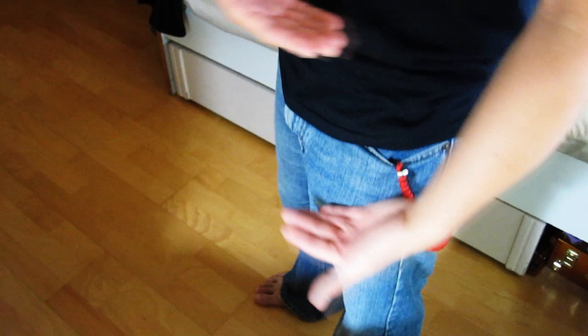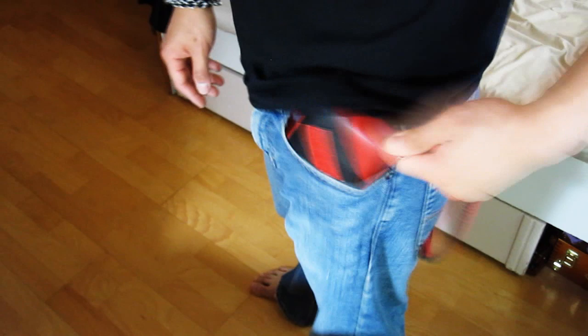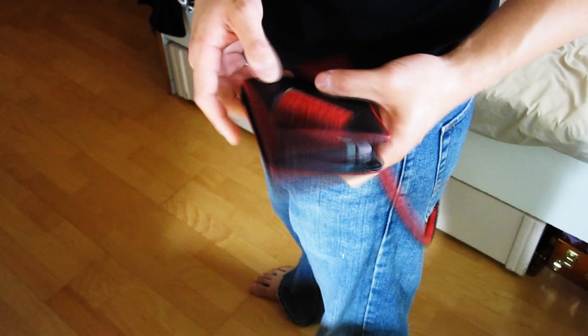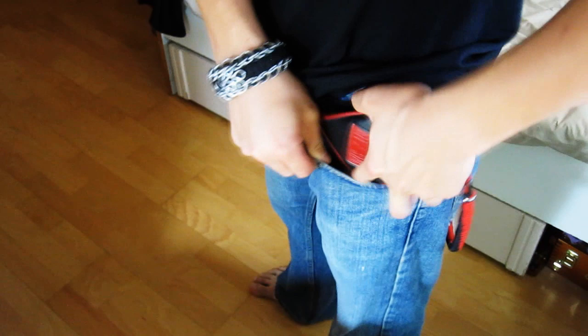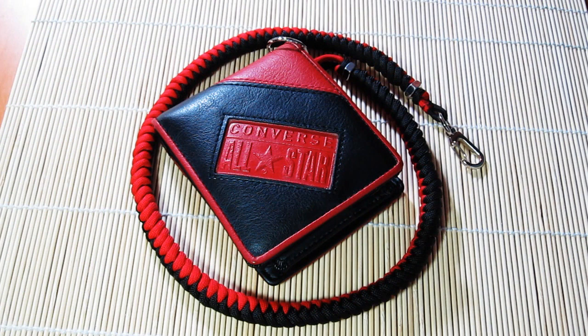And yeah, that's it. This is my paracord wallet chain. It's pretty cool — I really like it.